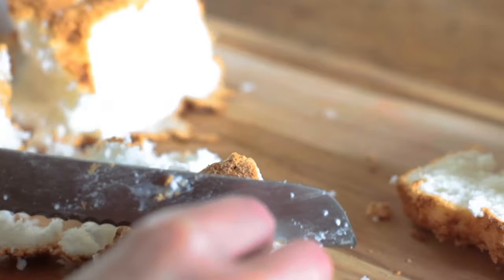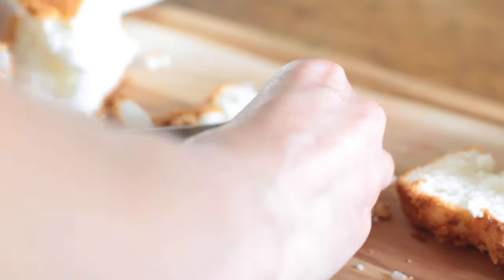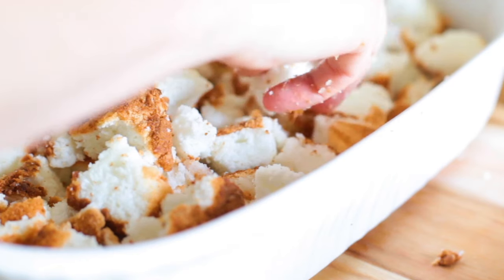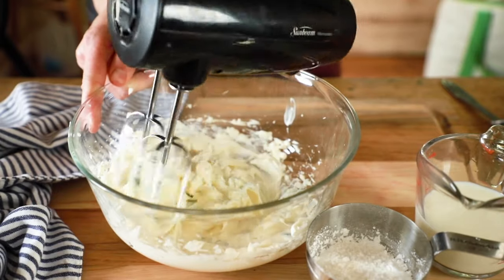Start by cubing up a 14-ounce angel food cake — that's just the standard Bundt pan size. You can make it yourself or buy one at the store. This one is actually a gluten-free version. Cut it into bite-size cubes, keeping them about half an inch or so in size, then layer them into the bottom of a 9 by 13 baking dish. Add 8 ounces of room temperature cream cheese to a medium size mixing bowl.